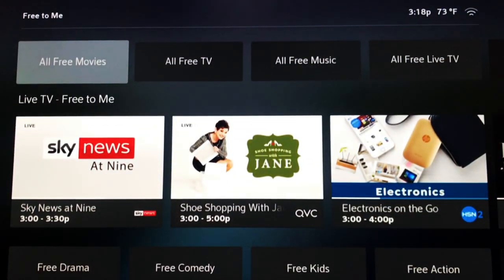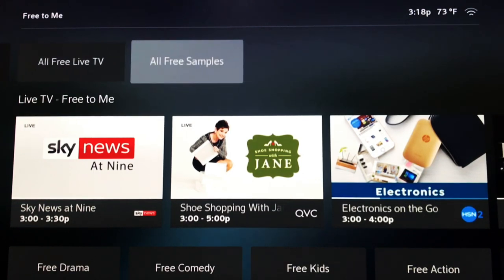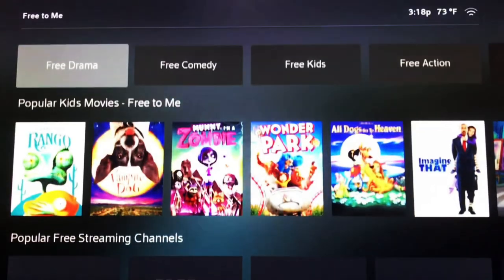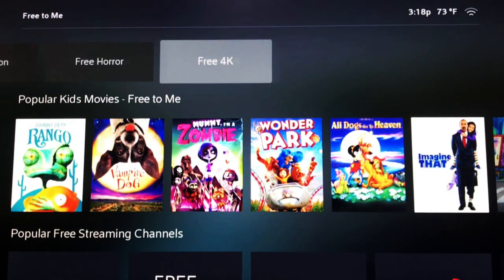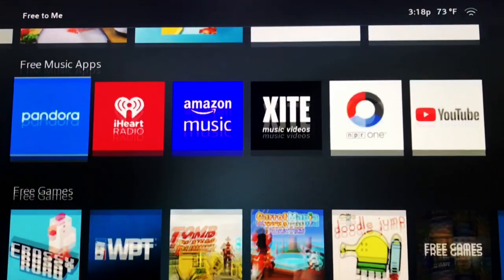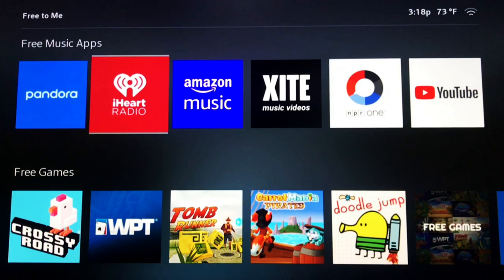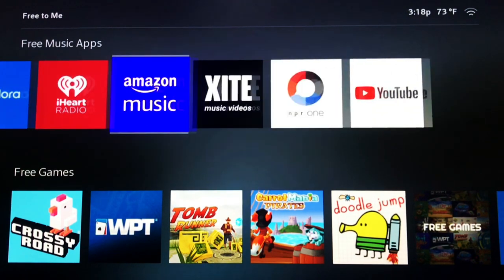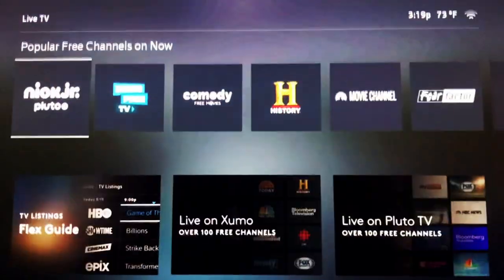Further subcategories include free drama, free kids, free action, free horror, and free 4K. The list ends with free games and music apps such as Pandora, iHeartRadio, and Amazon Music.